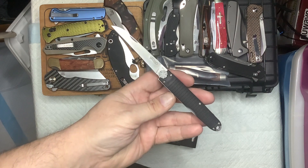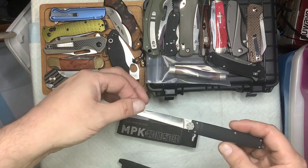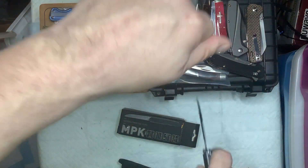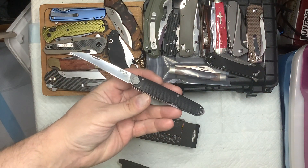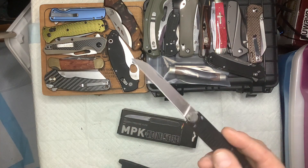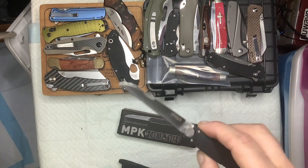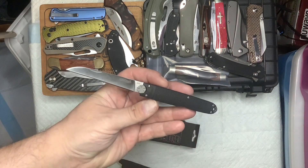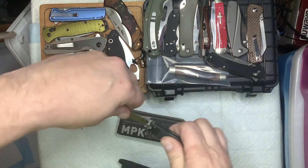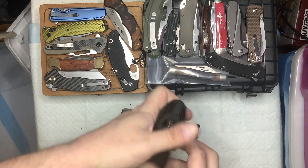I can't complain since it was free. I really like the One Cliff blade - I use that to cut coupons, open up mail; this will be perfect for that. That thin blade is really thin all the way back. I thought it was neat that they give you a knife with a pocket clip but still include the sheath, and the sheath is actually made really well.